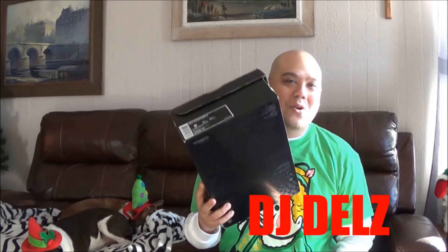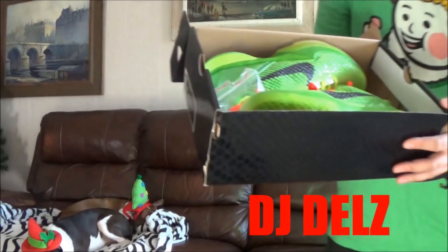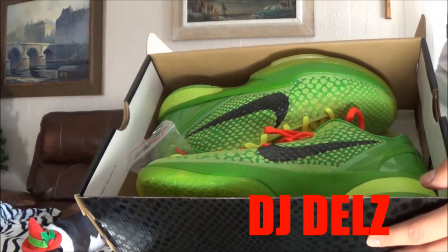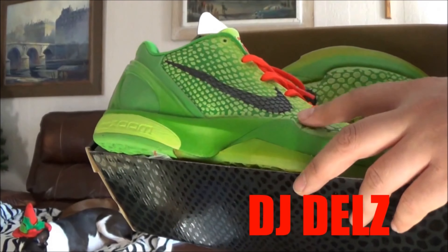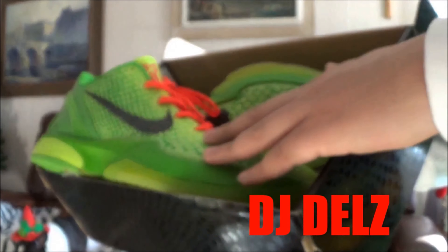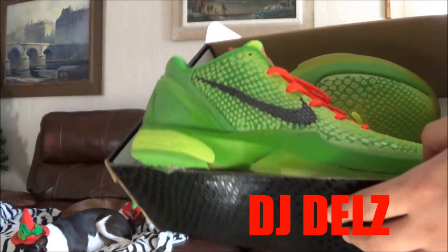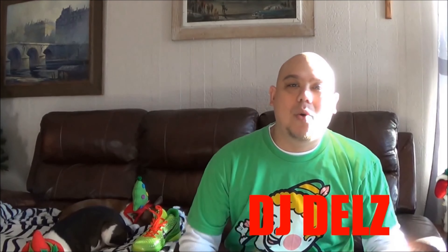We're gonna get to my number one pick. When the photos first leaked on this shoe I lost my mind — I was like, yo, this is the illest Christmas shoe ever. And it's gotta be the Kobe Grinch right here. The execution on this is just out of control. It has to be number one, greatest Christmas shoe possibly ever. The way the upper looks with that popped-out synthetic material like the Grinch's skin, the different shades of green fading from light to dark, and the hits of red that just pop — this is my favorite Christmas sneaker, no debating.